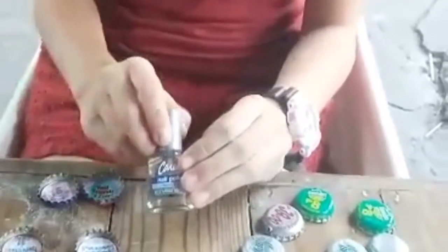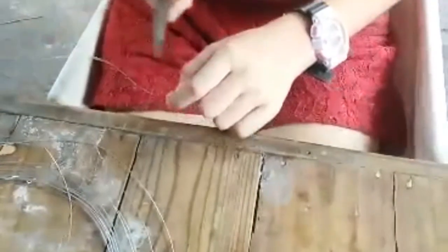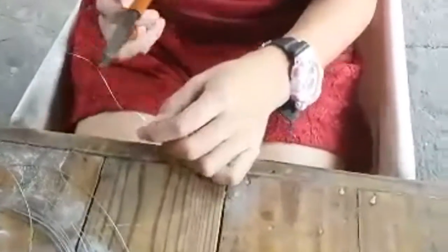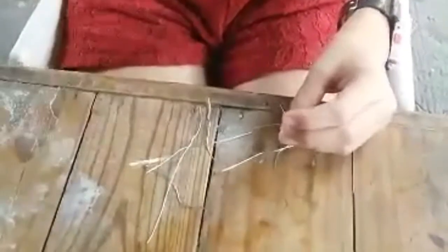After you put the colorless nail polish, leave it for 2 to 5 minutes. Then cut the wire into 2 to 3 inch pieces, like this.